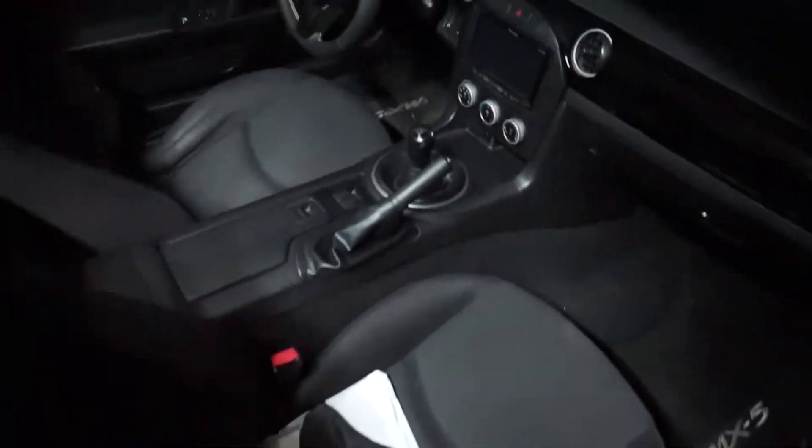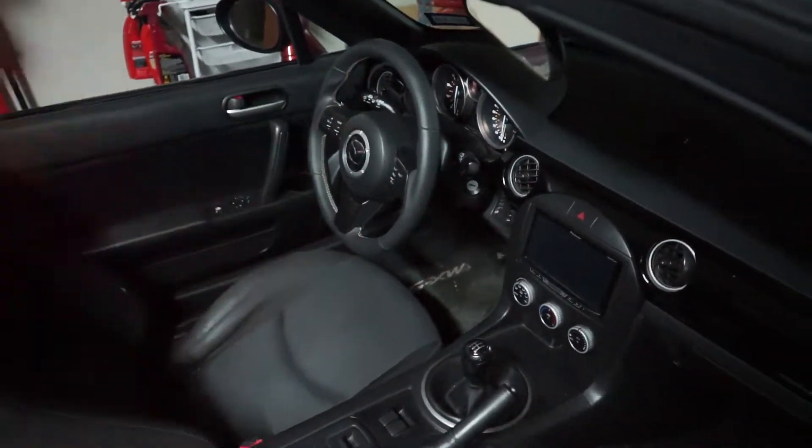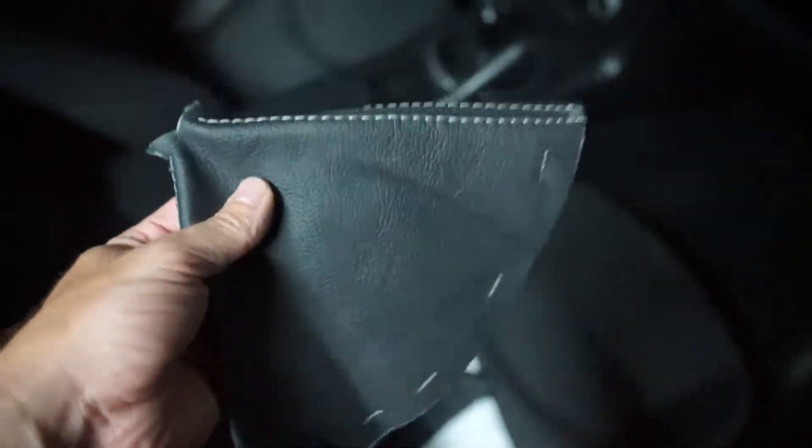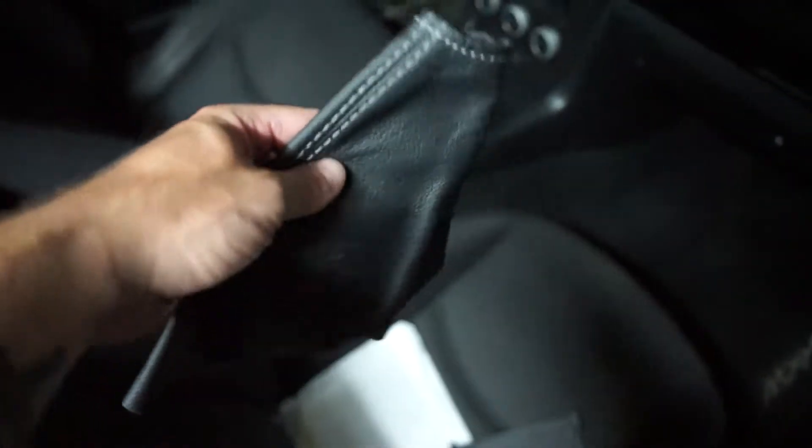So on today's install video, luckily we don't have to be out in this hot garage. I got a custom shift boot and e-brake boot from Redline Goods. Redline Goods is a place where you can get NC Miata specific products, any color you want — steering wheels and shift boots, things like that. So ever since I got this new steering wheel with the silver or gray threading, I wanted to keep that theme going, and I got this shift boot with the silver stitching. It is real leather, it smells so good, and also the e-brake boot right here.